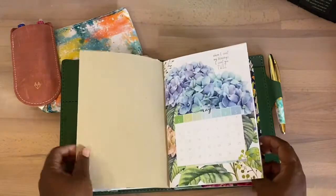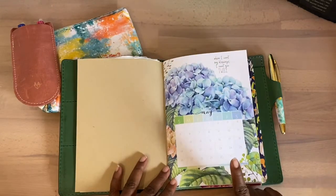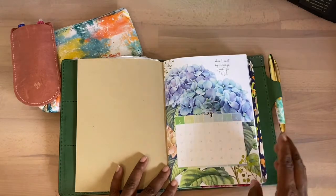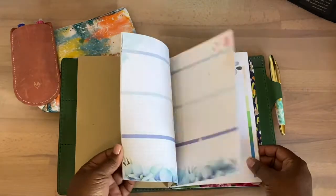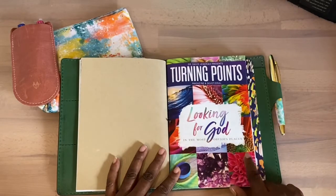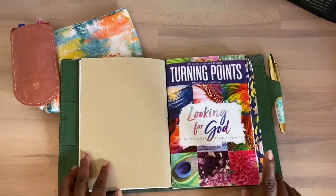This is where I will be taking my notes. This is an A5 CocoDaisy Dory — it came out in May of last year. I'm probably just going to cover the cover up and use this for my Bible notes and study notes. If my other book doesn't come through for October, I'll use this one since I didn't get to start it.